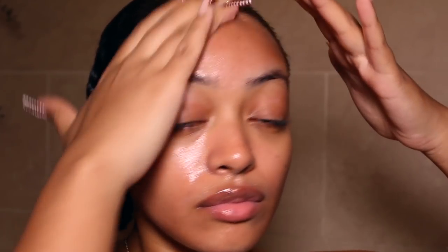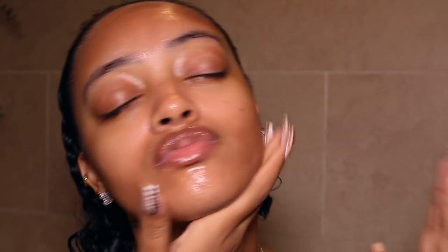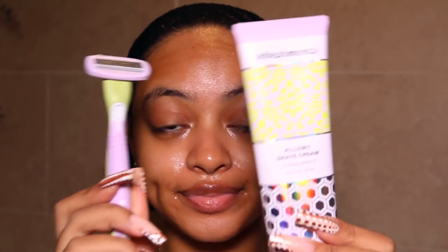Now I'm going into skincare. This is an exfoliating sugar scrub from Tula Skincare — I love this. It's very moisturizing and hydrating, with probiotics, superfoods, and pineapple and papaya enzymes to help unclog pores. It helps get rid of oil buildup and any debris. I got this in my Ipsy Glam Bag Plus and I've fallen in love with it — I can't wait to finish this bottle so I can get the big one.